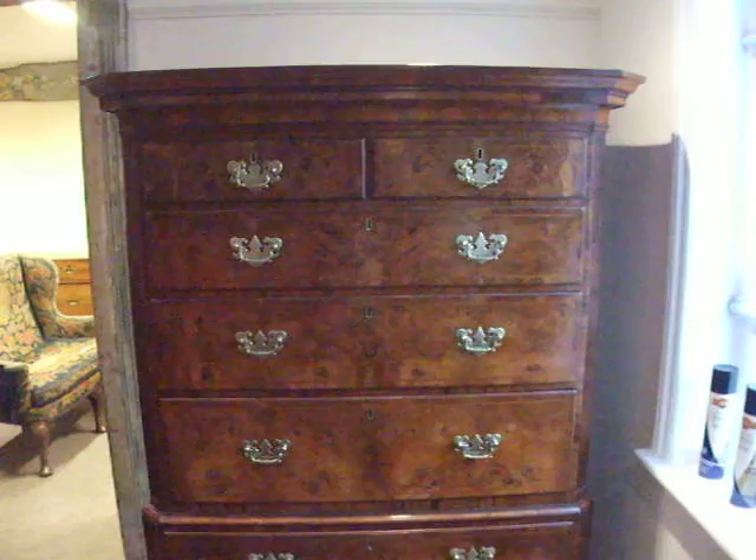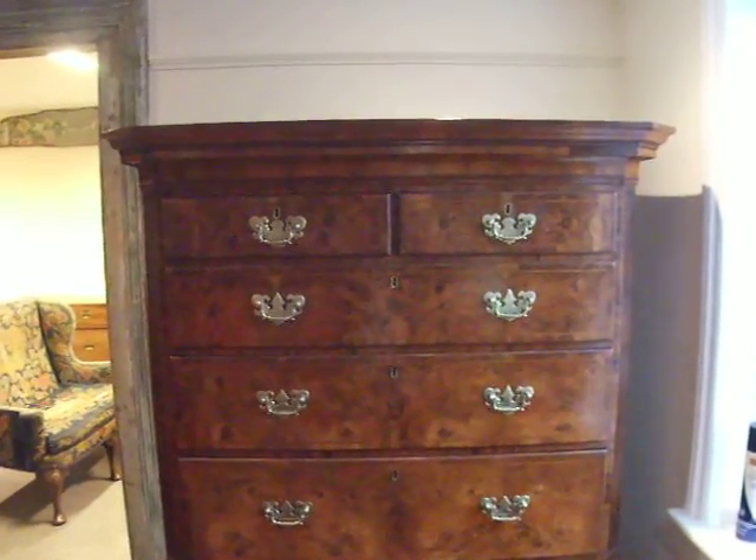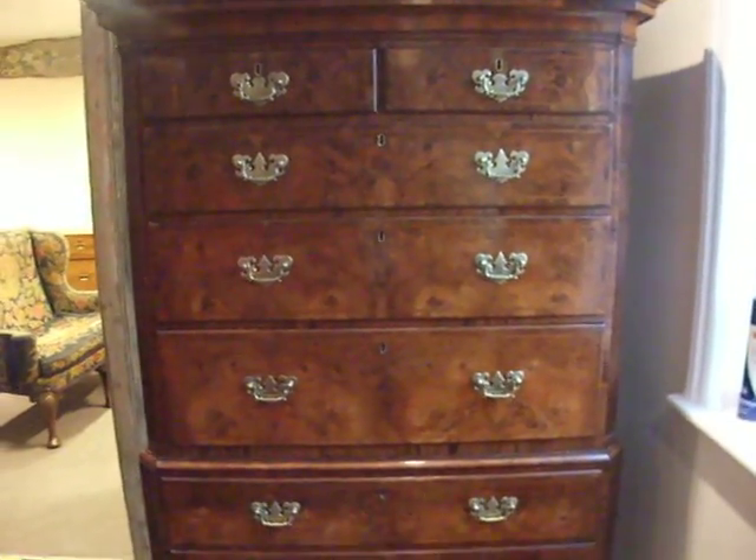It's a nice size, it's not too tall — a lot of them are very tall — but this one's a lovely size.